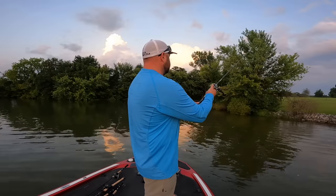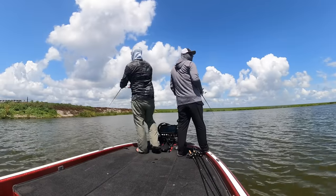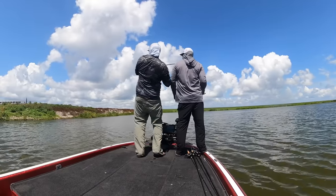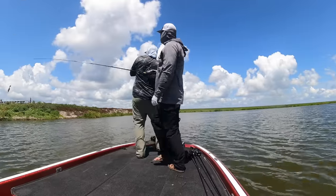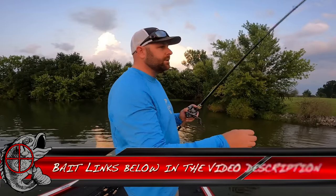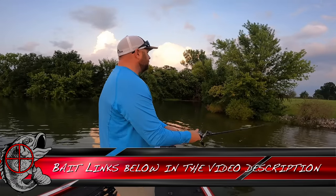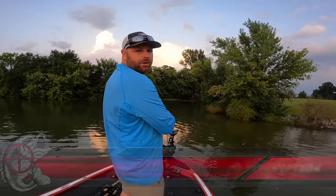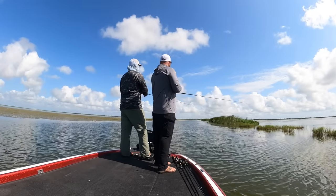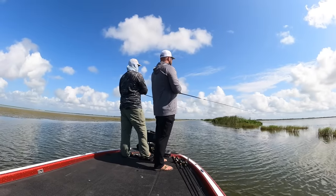Back here we got a little bit of sparse grass — this is where that swim jig really works well. Matt and I just got back from Florida for ICAST, and you wouldn't believe the stuff we were fishing. The thick, heavy grass — straight braid with a California swim jig — just throwing this bait right up into that grass. Just like a four-wheel drive, just plowing through that. And those fish don't care — they're not used to seeing baits back there that deep.